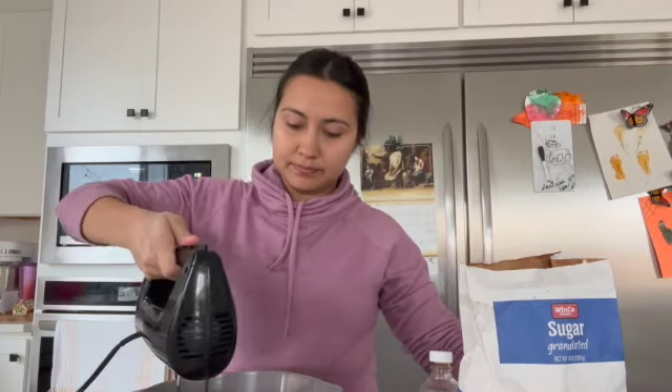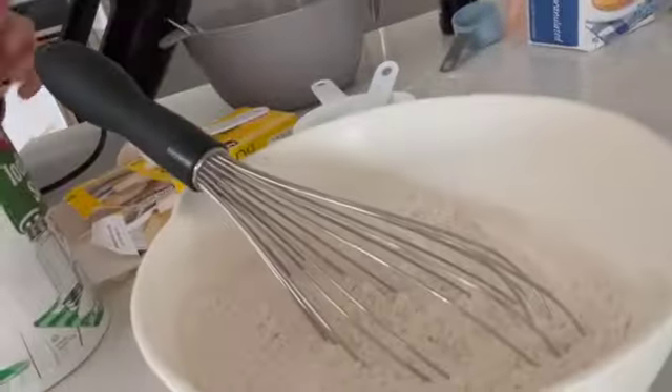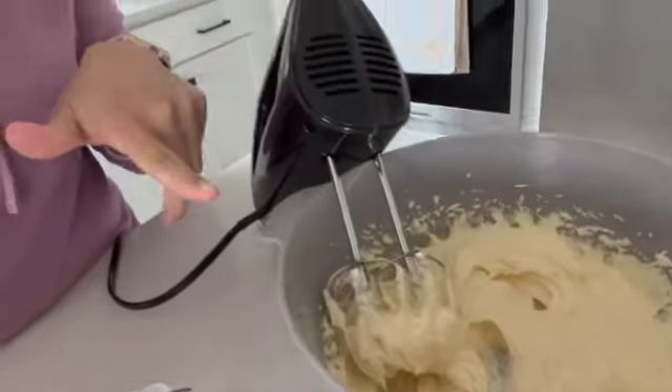Mix on high until combined. Now I'm done with the wet ingredients. I'm going to put the dry ingredients into the wet ingredients — oh, and look who just woke up! He was asleep, that's why I had started baking, but I'm going to just do that real quick.